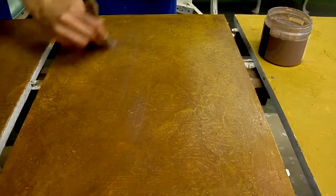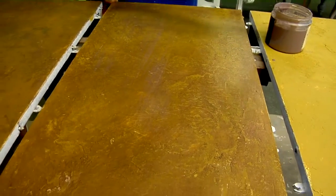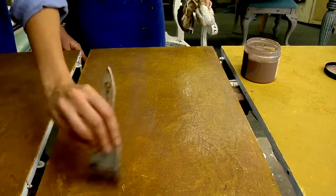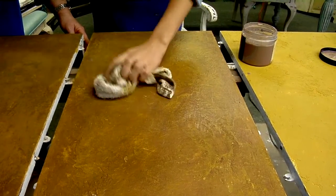It's a nice top coat for the table. You want to cover all of the table, but before it dries you go through and blot out the streaks.